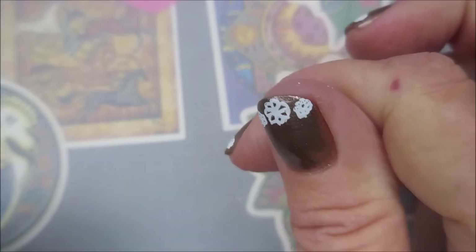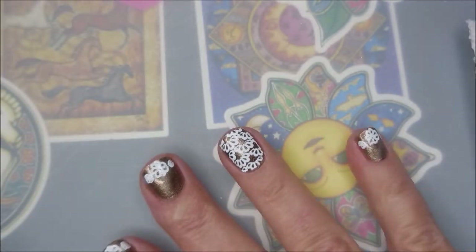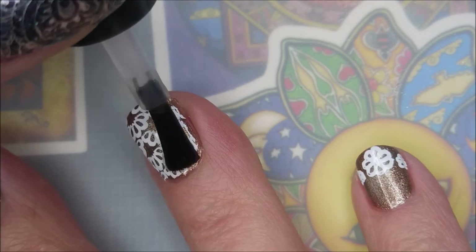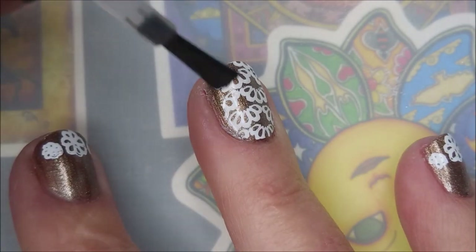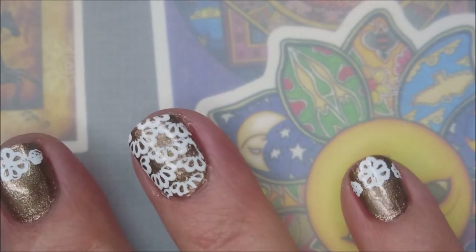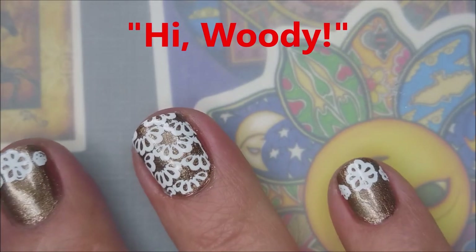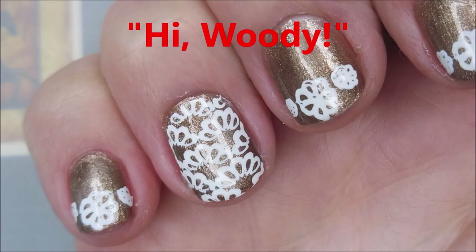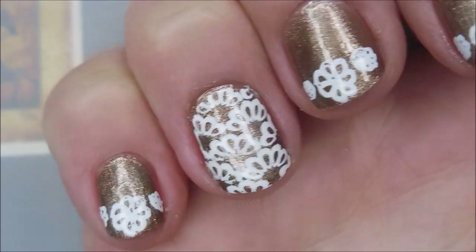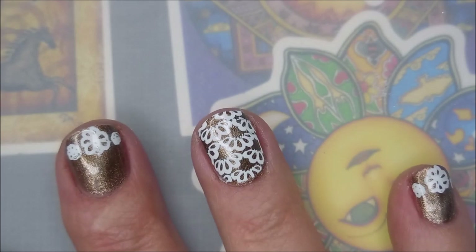There we go, got that done. I'm gonna use the Born Pretty smudge-free top coat. This is the second smudge-free top coat I've tried and I've liked both of them. I don't really see much difference between the Maniology one and this one — they seem to work the same. Hi buddy, how you doing? Sorry I didn't catch him earlier. I'm gonna top everything off with some sushie feet and finish this one up.